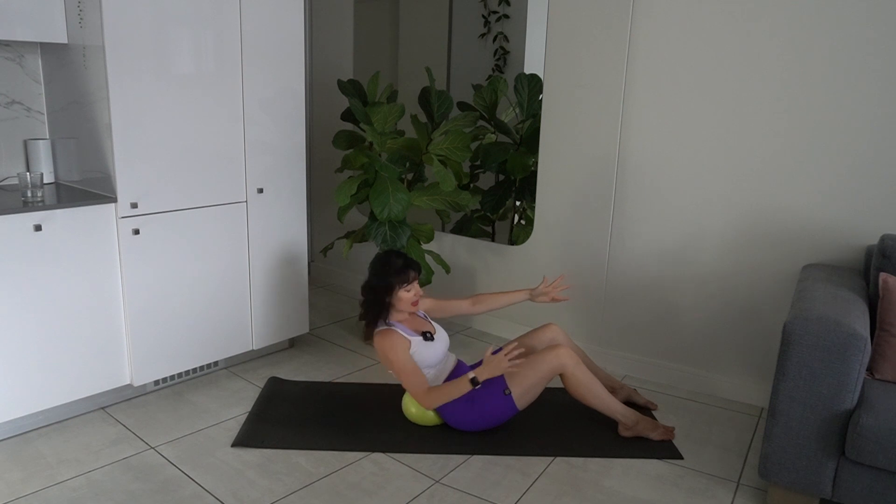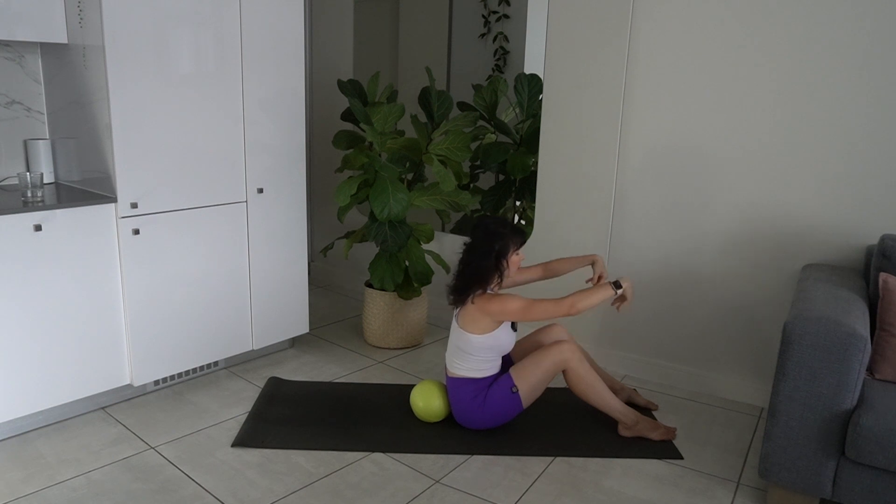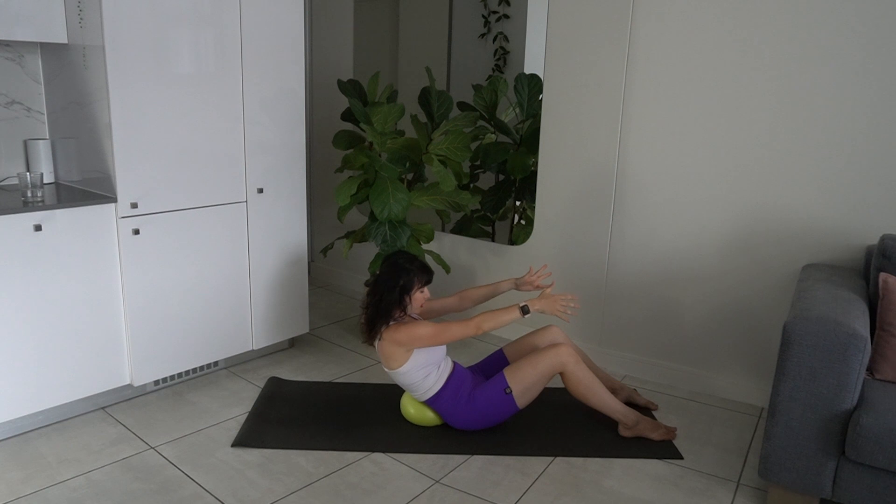Last one each side — really twist, and then lift up. Take a quick break. And then roll back into your half roll back position, scooping the abs. Take the hands behind the head. Do you feel the extra load on the abs as you take your hands behind your head?